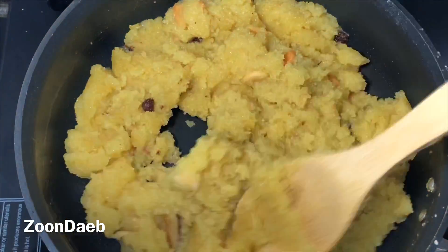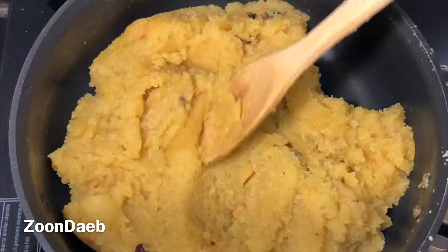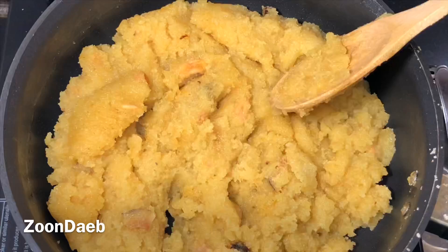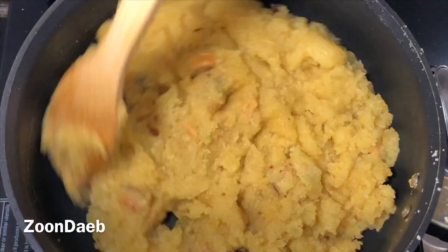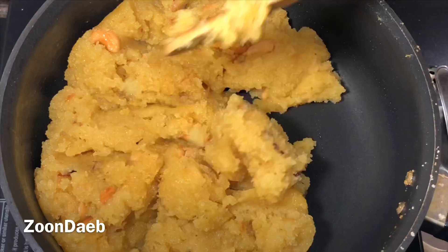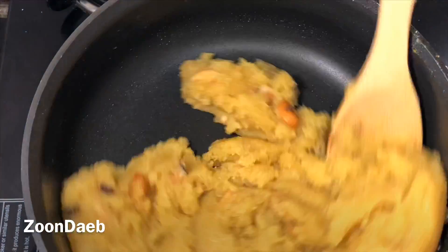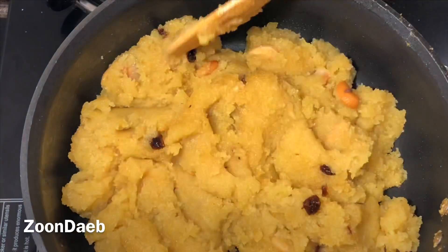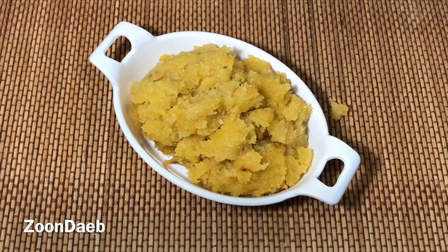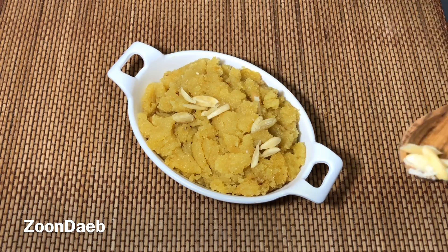After around 10 minutes on low flame, you can see all the water is absorbed. I'll keep it still for a few more minutes till it's cooked properly. An important thing here is that the semolina should not lose its texture — it should get cooked but it should retain that bit grainy texture. The mellow, aromatic, and sweet tasting suji halwa is ready. Now I'll dish it out, garnish with some peeled almonds, and serve it hot.